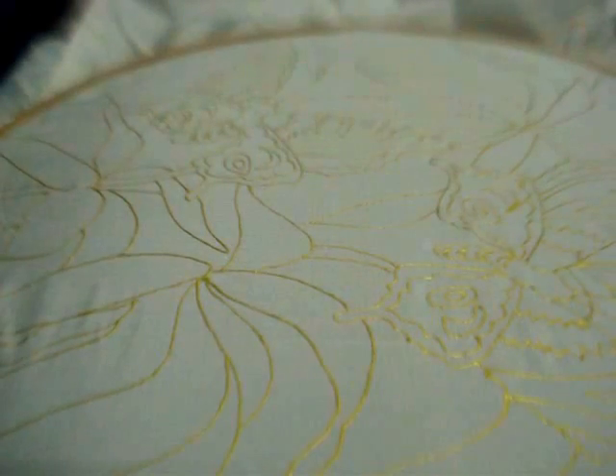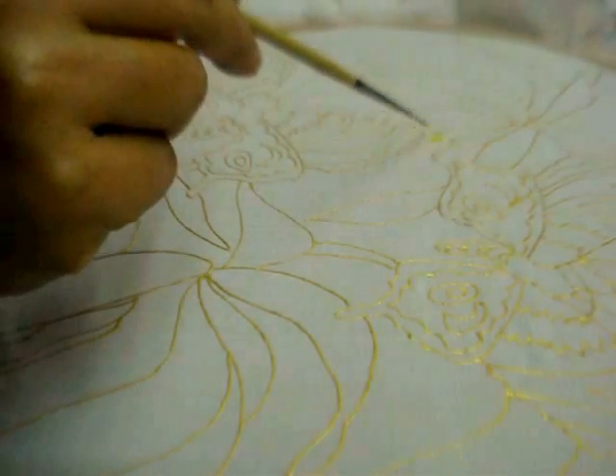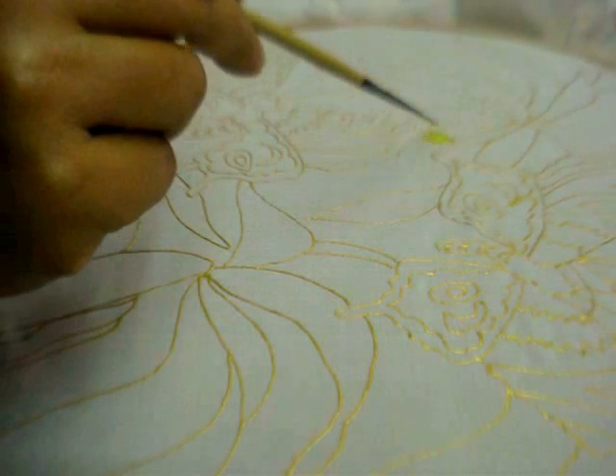First I am using primary yellow to paint in the background of the upper wings of the butterflies.